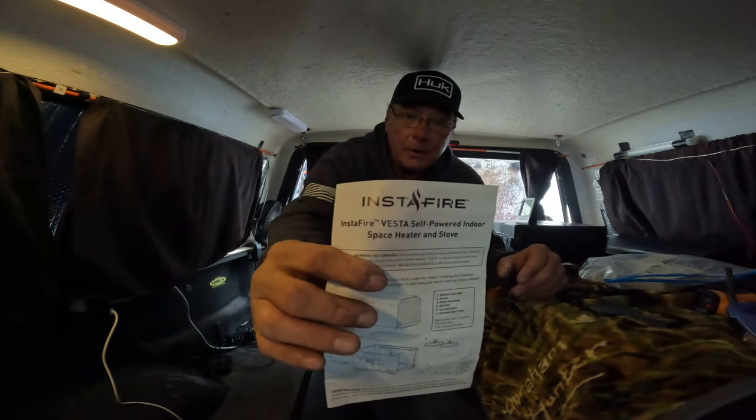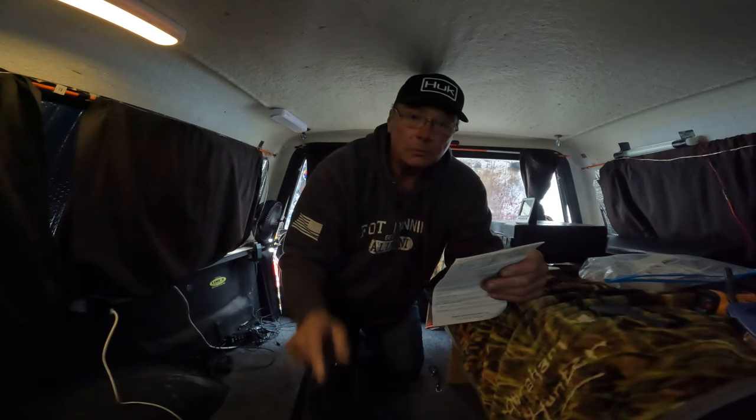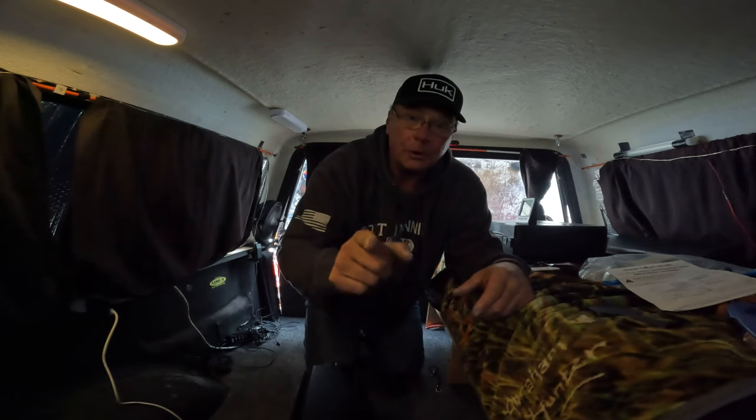For Jim, Driftless Area Outdoors — the InstaFire Vesta self-powered indoor space heater and stove. I like it. Get yours on Amazon, or probably go right to their website as well. For Jim, Driftless Area Outdoors, thanks for coming along. Take care of each other and we'll see you next time.